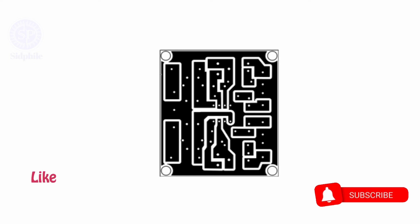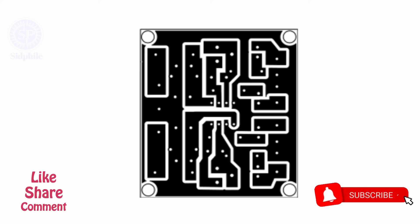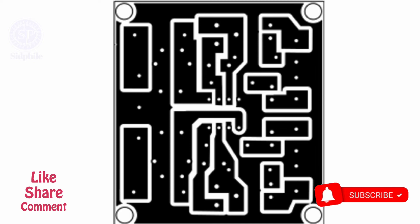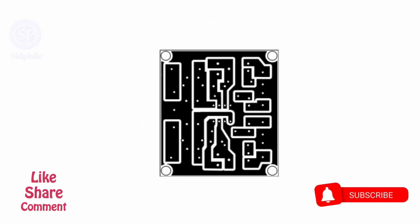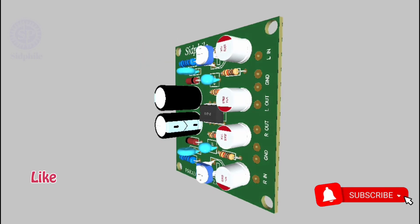This is the bottom side of the PCB. If you have any questions regarding this circuit, please comment below. And don't forget to share this video with your friends. See you next time.